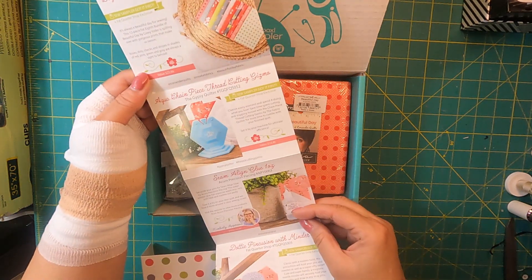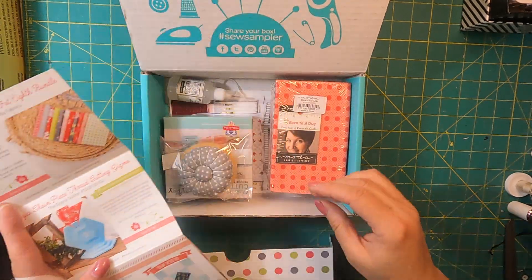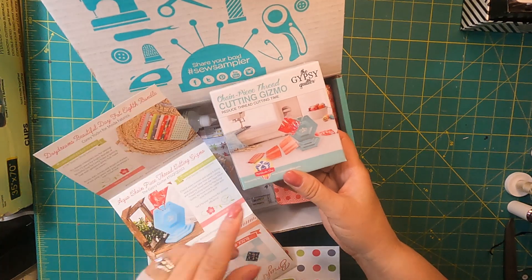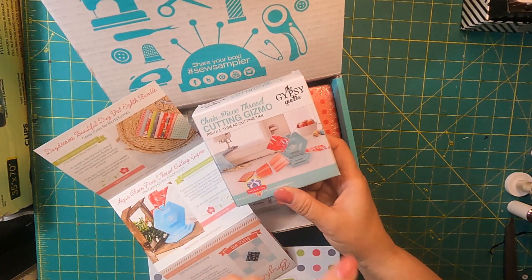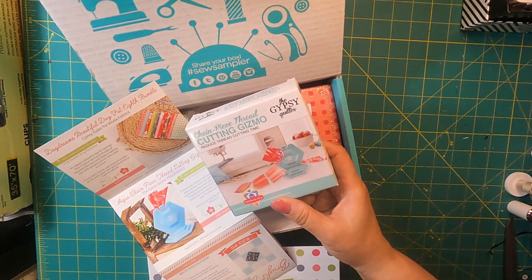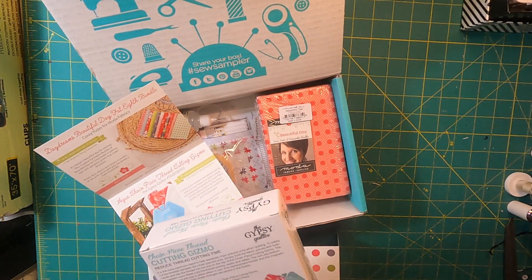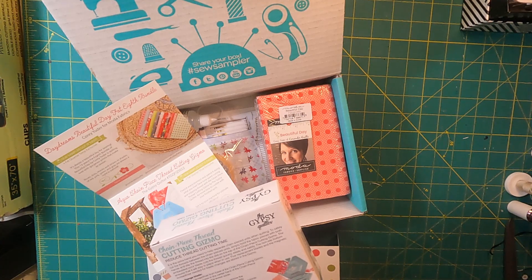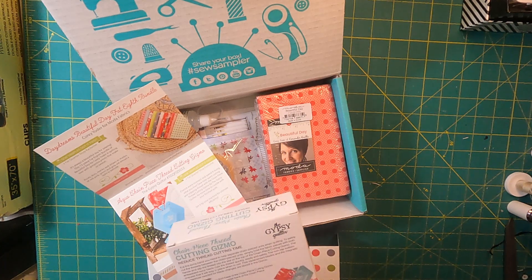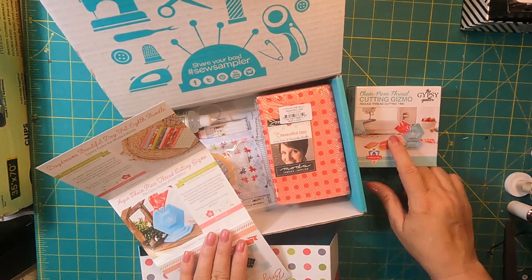We have an Aqua Chain Piece Thread Cutting Gizmo from the Gypsy Quilter. These stand up and you can cut your chain piecing threads. I have something similar but I haven't used it — this looks like it will work a little better. If I believe correctly, you're going to use your old rotary blades in these. This has a retail value of $14.48.